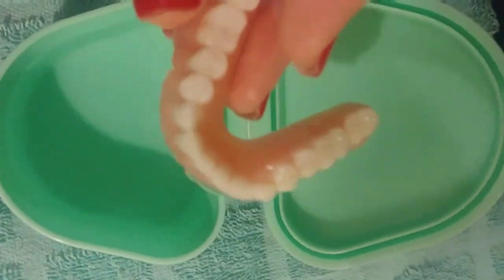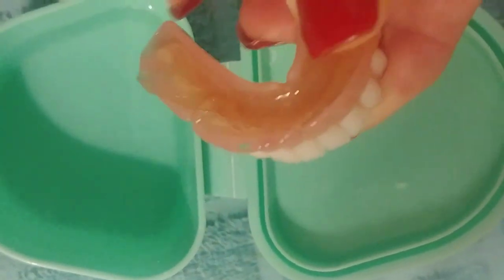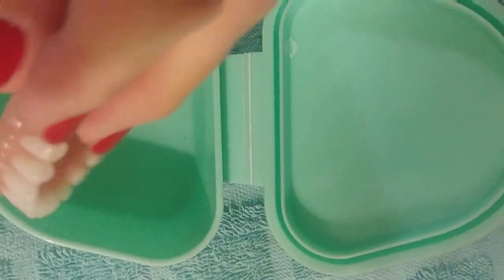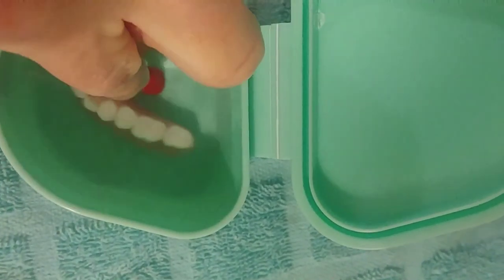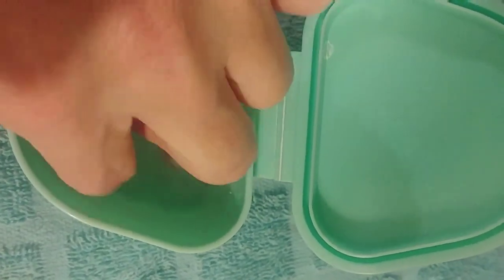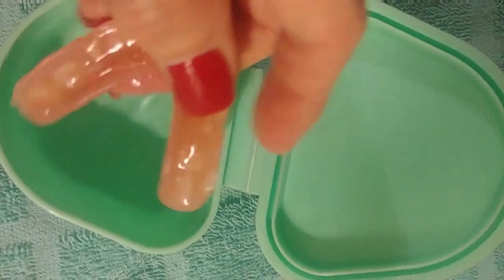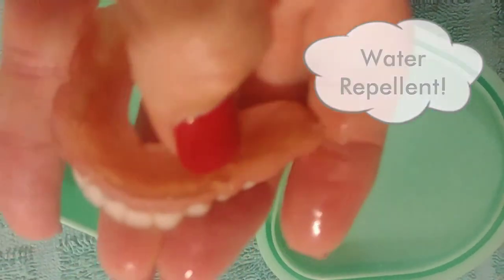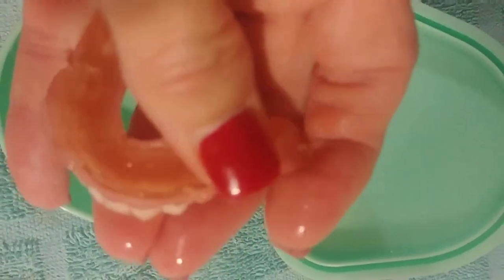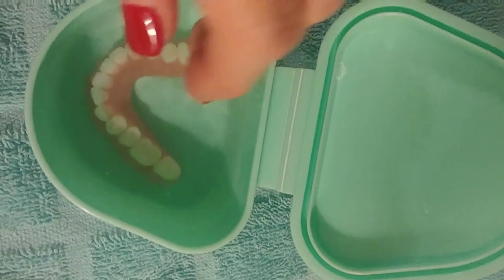I was going to show you how comfort lining acts as a waterproof barrier and a cushion. I have stuck my bottom lower denture into my denture bath with the comfort lining on it. Comfort lining is still on my denture as tight as it was when I put it on there — it will not come off.